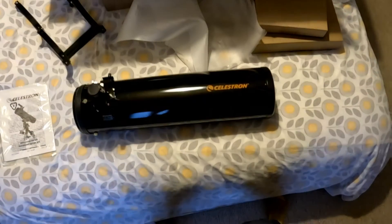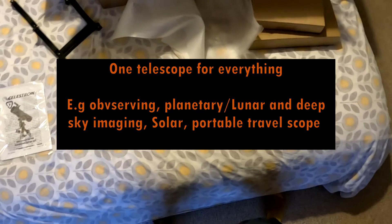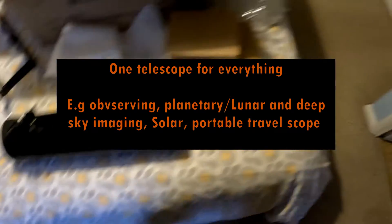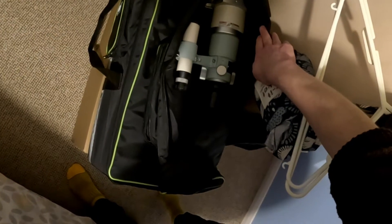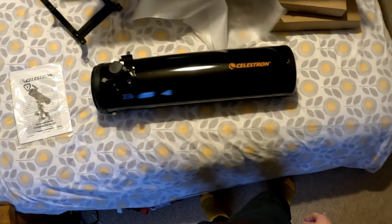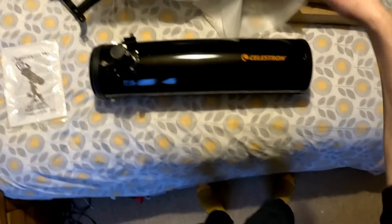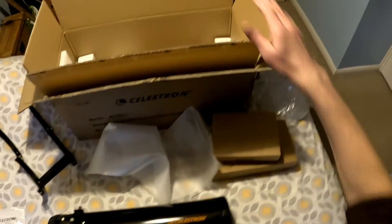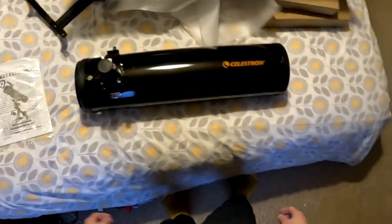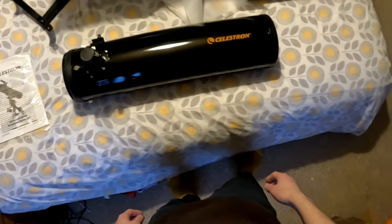I've always said that if you can only have one telescope, it should either be a 6 inch F5 Newtonian if you're on a budget, or if you've got a good budget, a 4 inch F7 refractor. Now I've got the 4 inch F7 refractor and the budget F5 6 inch Newtonian. It's not my first one of these actually, but I've got them both at the same time now, so it'd be good to compare this budget option with the more expensive 4 inch refractor. I just want to run over it because it's quite an interesting telescope.